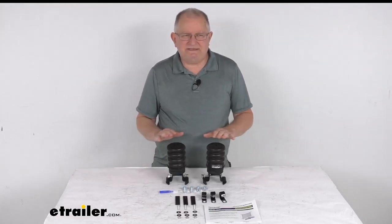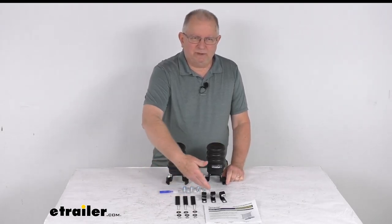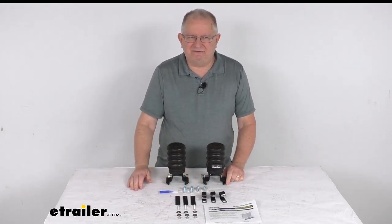Hello everybody, this is Jeff at eTrailer.com. Today we're going to take a look at the Sumo Springs Trailer Helper Springs with the line relocation brackets for 5,000 pound to 8,000 pound over slung single axle trailers.